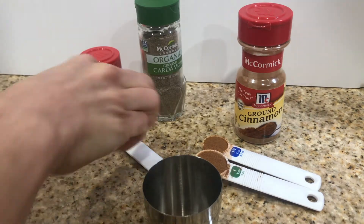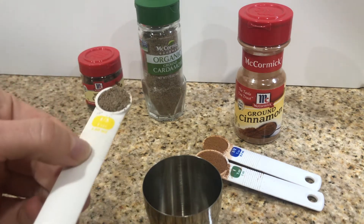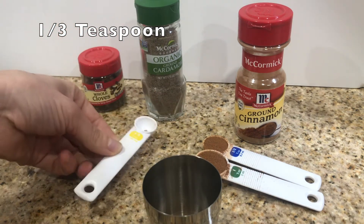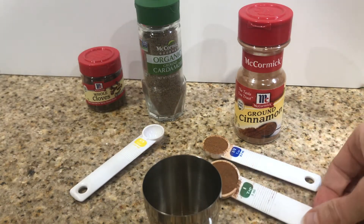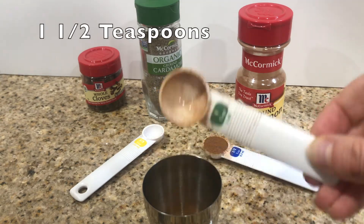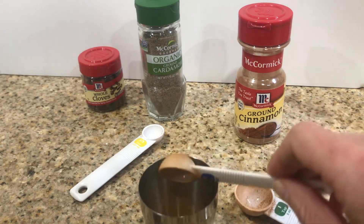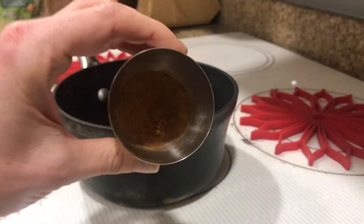We're gonna add our cardamom. The recipe calls for two pods, so the conversion we're gonna use is one-third teaspoon of cardamom. Then for one cinnamon stick, since we have ground cinnamon, the conversion we're gonna use is one and a half teaspoons of cinnamon.